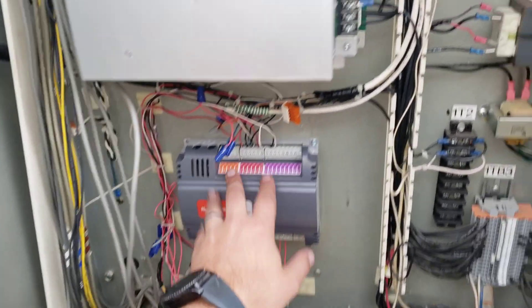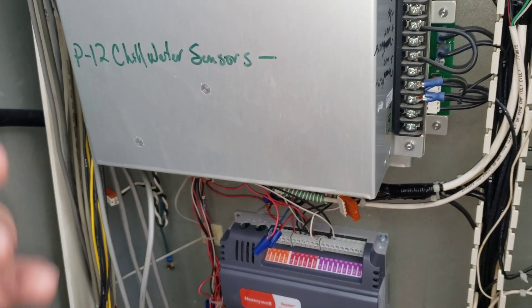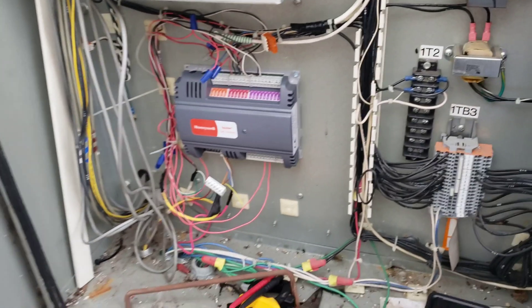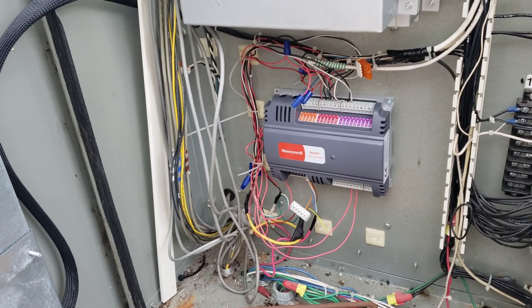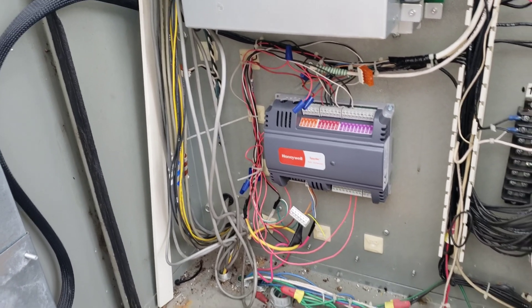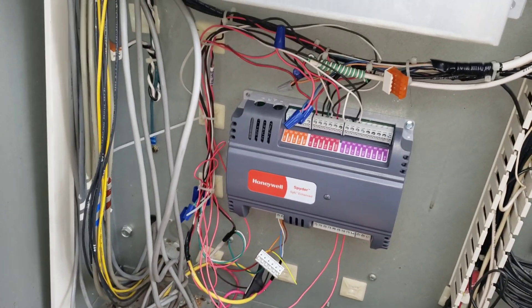At bare minimum, if I can't get this to do its job, we can get the chiller on temporarily just by jumping it out. But I really don't want to do that because it's not going to run with the building cycle — it's going to be killing itself all night, turning off and on when the air handlers shut down.